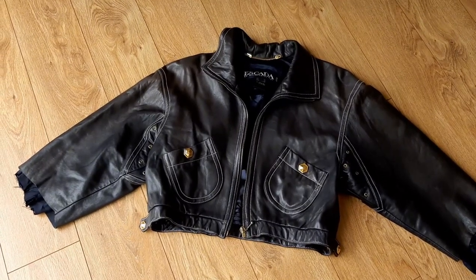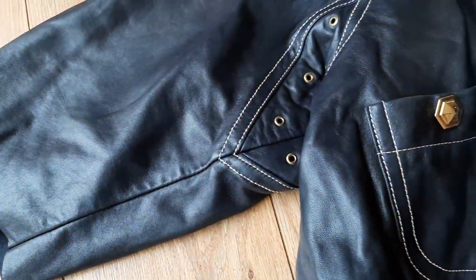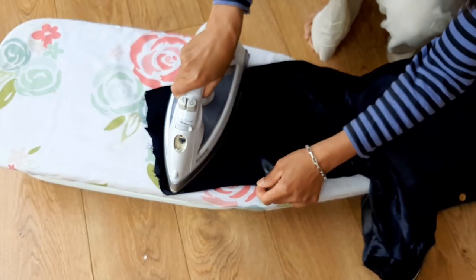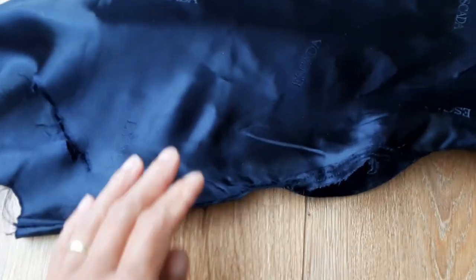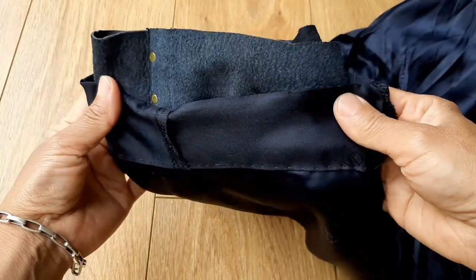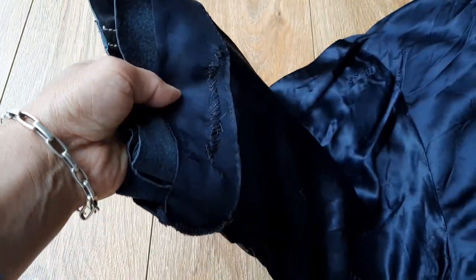By cutting like this I even cut the lining of the sleeve — now it looks like this, with a raw edge. So I sewed it together, though it doesn't look very tidy. I then ironed the lining, folded the raw edge, sewed the lining, and ironed it again.